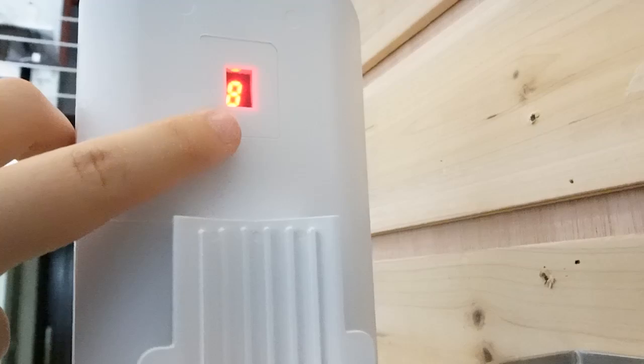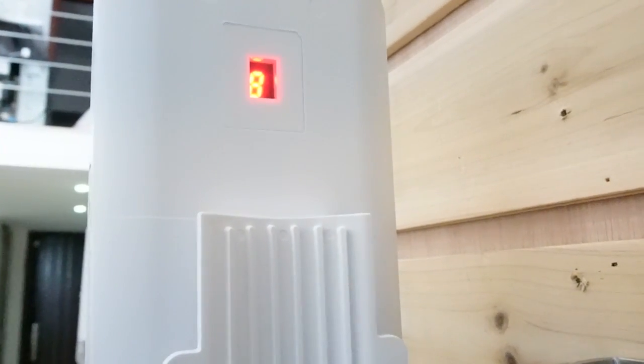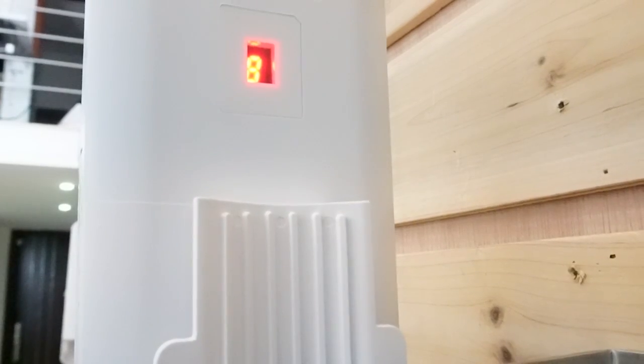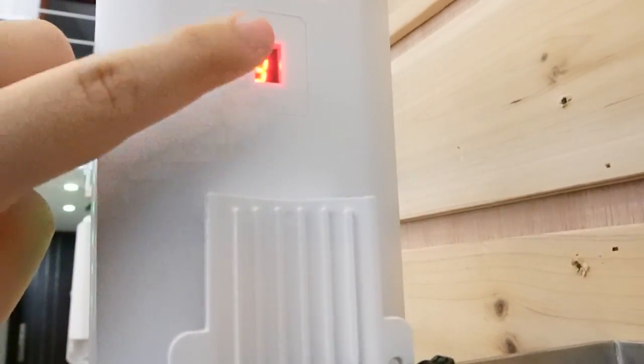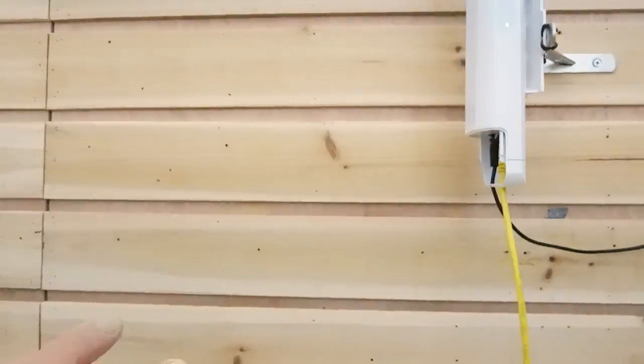And this is the channel number. I have number 8 now. Remember the button in the front — I'm going to simply press it and change it to number 9. Remember this number because we are going to match the numbers together.